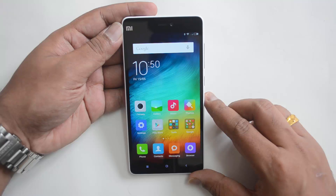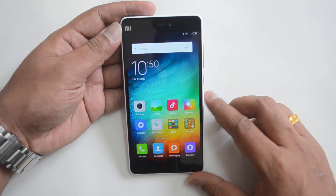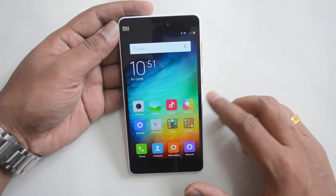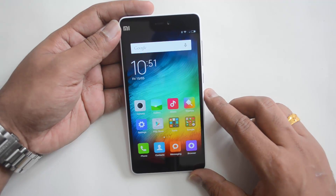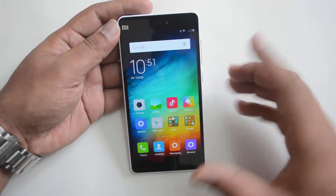Hello everyone, this is Normal here for Technique. In this video I'll show you how to install the latest update on the Xiaomi Mi 4i. The company has released a new update for this device which has some fixes.